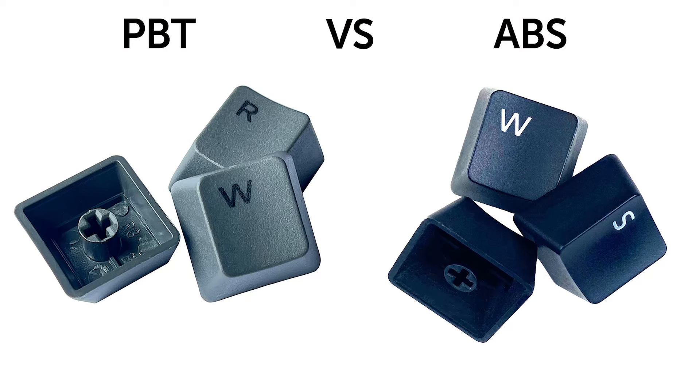Now, for anyone that isn't a keyboard nerd, I might have just said a lot of words that mean absolutely nothing to you, so I'll quickly run through a few of them. First of all, PBT is a material that keycaps are commonly made of, alongside ABS. This is widely preference and cost-orientated. PBT tends to be less greasy and is more durable. It also creates a bit more of a thock sound when typing. ABS tends to be cheaper and ships with a lot of gaming keyboards and keyboards in general. But the feel, sound, and preference between them can vary.